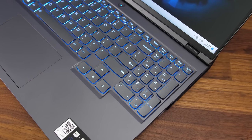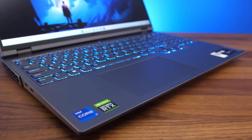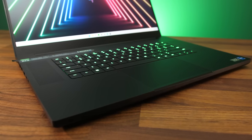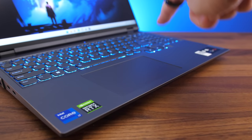One tester described the keyboard as feeling squished due to the numpad and kept accidentally pressing NumLock instead of Backspace. The touchpad feels accurate and clicky. While testing Razer's Blade 17 alongside this, one person preferred the Blade's touchpad while the reviewer definitely preferred the Legion's.